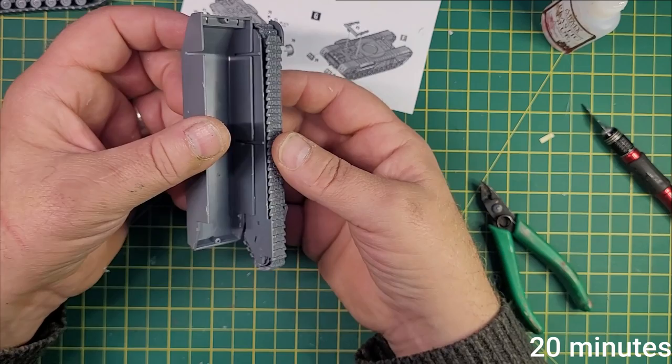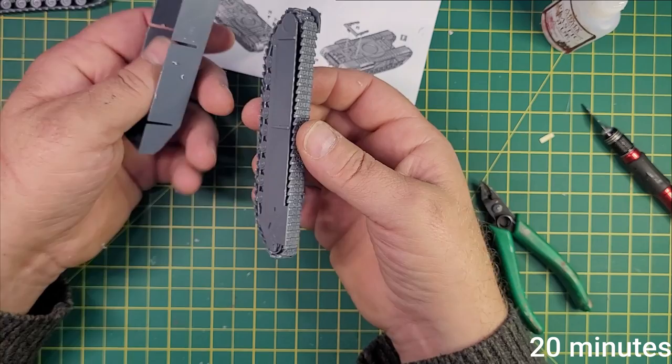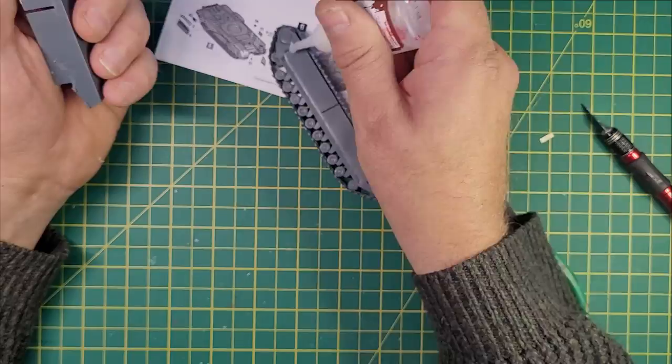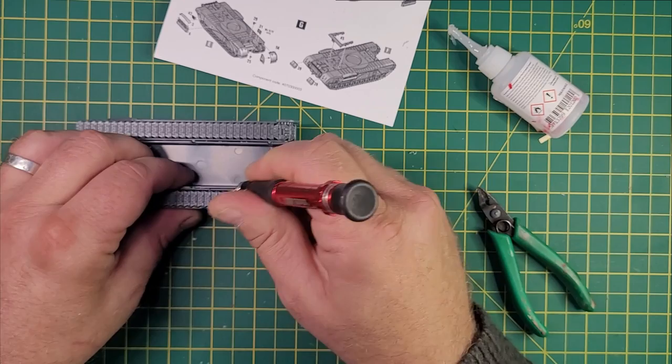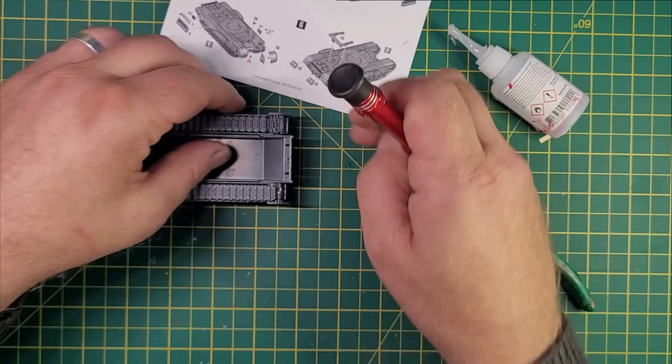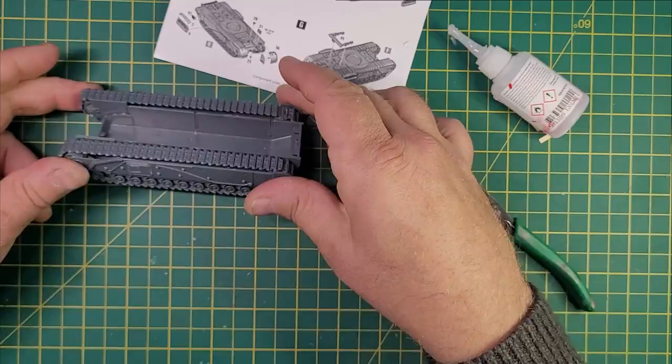That minor mishap overcome, we're now just coming up to 20 minutes in and the track units are going on — or at least they will go on when I work out how they go on. A bit of wiggling, bit of leverage — oh, just be careful with that knife! Anyway, it fitted together, and thank goodness for that. He's put the knife down — thumbs up.